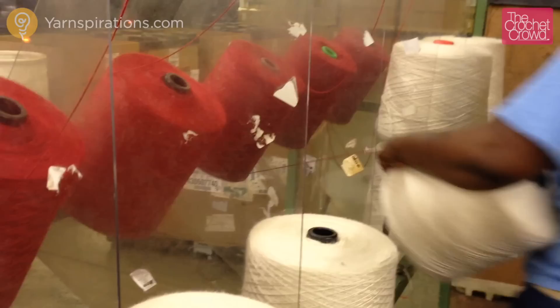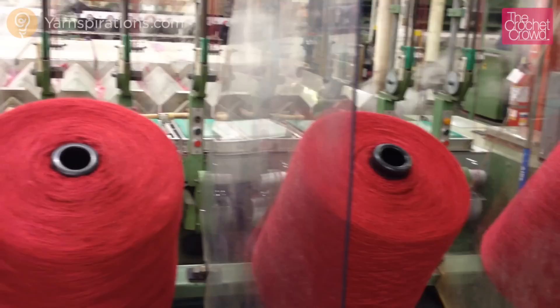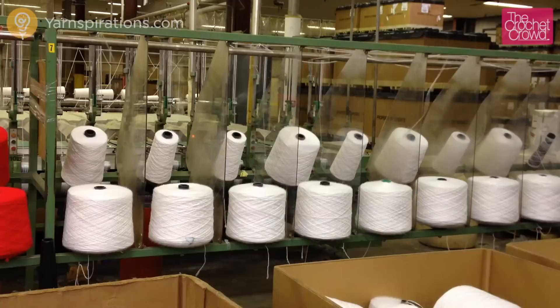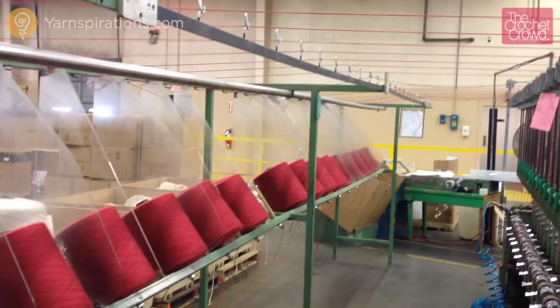As we move further down the machine you can see other spools being unwound and fed into the machine at a super fast speed. Look carefully — do you see the strands flying up? In another machine you can see it clearer when processing white yarn. Look how fast that is unwinding those spools. Now that the cones are loaded, the strands travel up over the aisle and then down onto the processing conveyor.